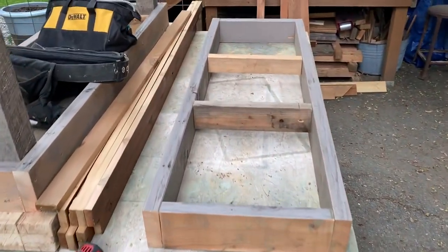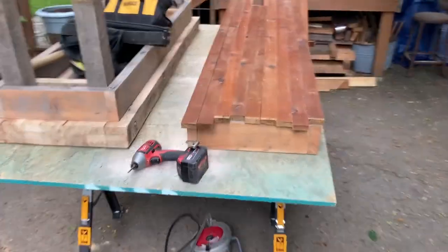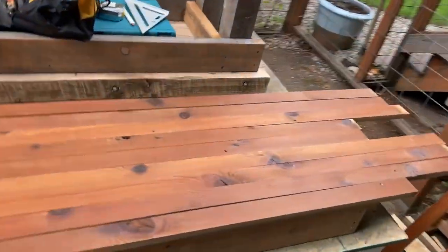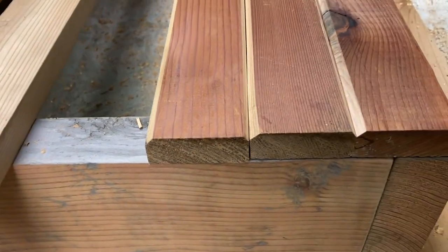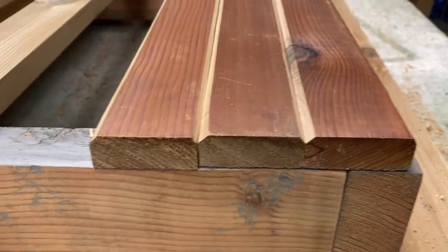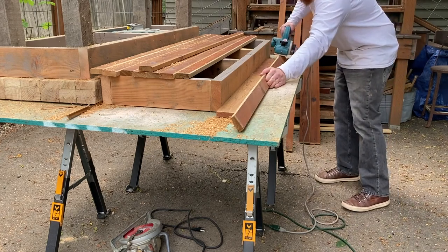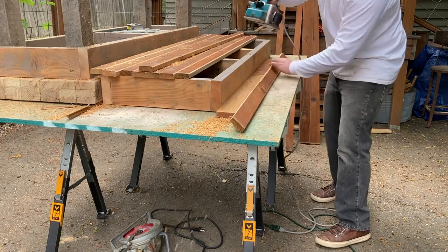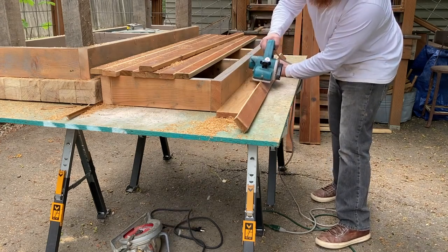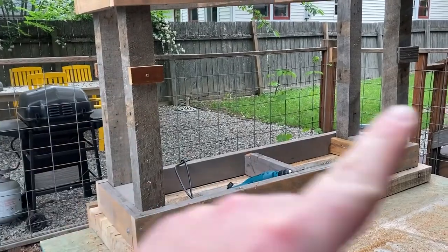I'm putting together a frame for the lower part of the bench using cedar reclaimed from another house — just some old cedar wall siding. I used my planer to put chamfered edges on the corners of each board: I set the board up on edge and cut about a 45-degree angle. Nothing perfect, just a little angle.